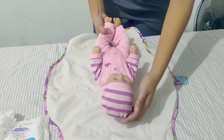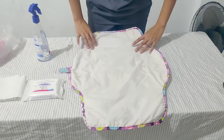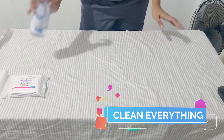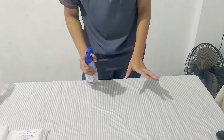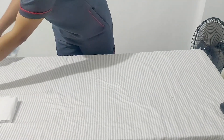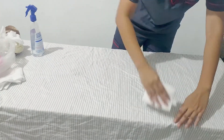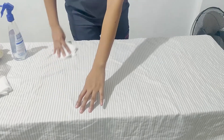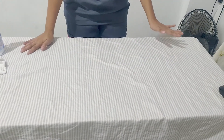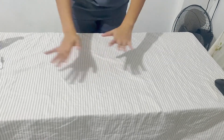Now let's pretend the baby is already in her playroom. We will clean the table used for changing the diaper. Dispose of the paper or disposable covering, then clean the surface with a spray bottle of soap and water, rinse, and wipe with a paper towel. Also disinfect the diaper area with a bleach and water solution if available. Allow the solution to stay on the surface for at least two minutes, then wipe with a paper towel or allow it to dry.